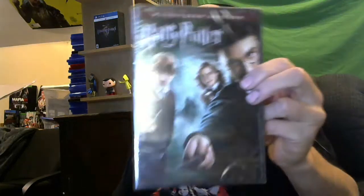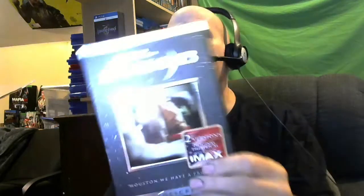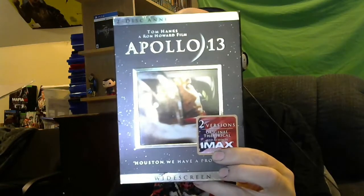I got a sealed copy of Harry Potter and the Order of the Phoenix. I think I'll give that to my daughter if she doesn't have it — though yes, I have all the Harry Potter movies. And I did have a copy of this before but I've got a really nice copy now: Apollo 13, which I am definitely keeping. It has two versions — the regular release and the IMAX version. Sweet.